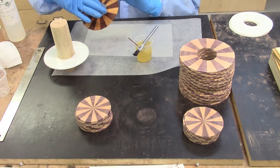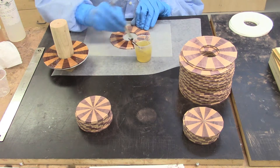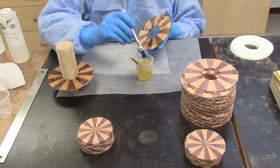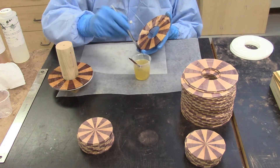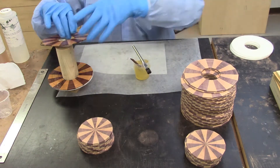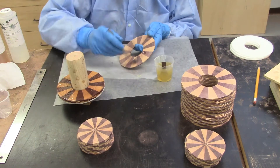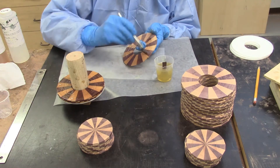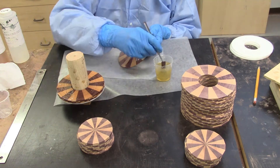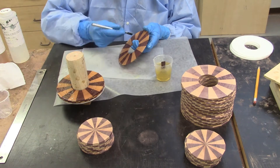I then slide the center hole on the disc onto the glue up mandrel. I next apply the epoxy resin to both sides of the next disc. I locate the alignment marks on the edges of the disc that were created when the discs were sliced. I align the marks on the two discs and then rotate the top disc by half a segment. I repeat the process until a total of 10 discs have been glued and positioned on the mandrel. Do not coat the top surface of the final disc with epoxy glue.